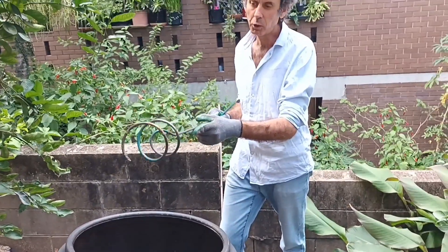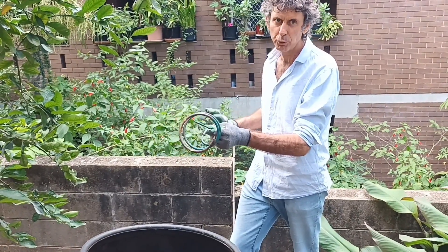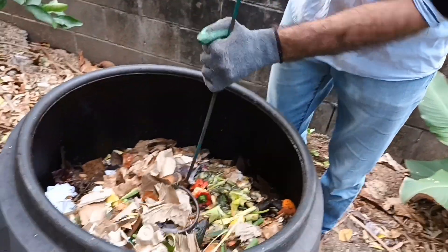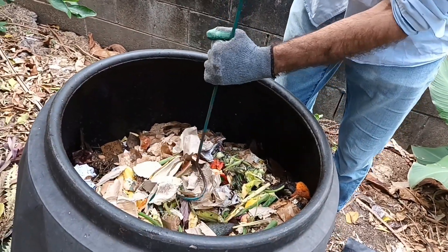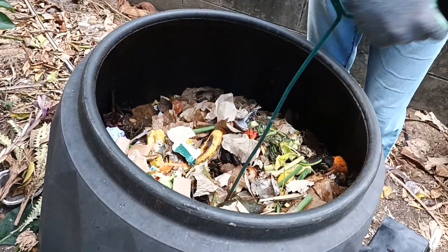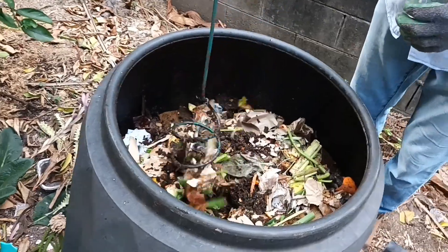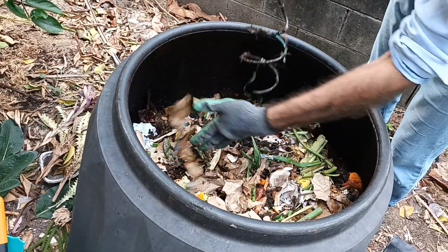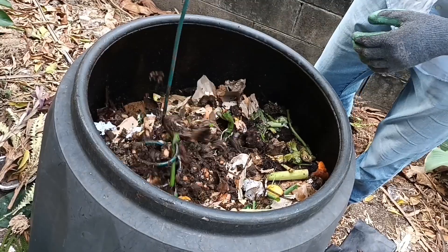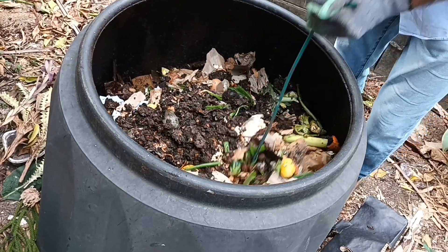I'm using this little device, sometimes called a compost mate — it's an aeration device for compost. You can see it has a screw action. I'm going to get this into the compost and turn it down in a screw motion into the system, then mix it all up. You can already see we've got some good compost starting to form at the lower levels.